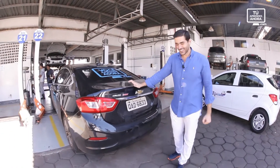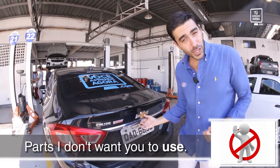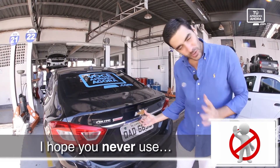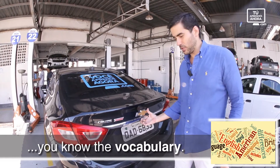Hello, my friend. How are you doing? Now we're going to study some parts I don't want you to use — I hope you'll never use. But in case you need them, you'll know the vocabulary.